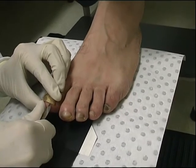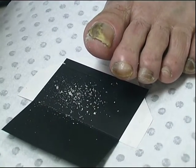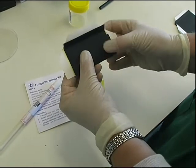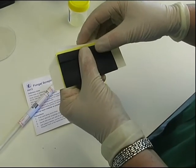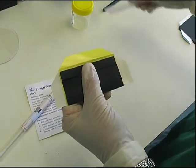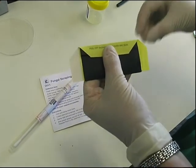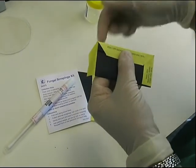Ideally, specimens should be scraped directly onto special black collection cards. These allow both the collector and the laboratory to clearly see the specimen. Cards may then be folded and sealed. Firstly, fold the bottom section upwards to cover the specimen. Then fold the top section over to close the card. While holding the card firmly closed, start at the top by bending the adhesive flap back to peel off the backing strip. Then firmly stick down the adhesive flap to seal the card. Do the same with the two side flaps. Finally, make sure that the card is properly sealed and labelled for transport to the laboratory.